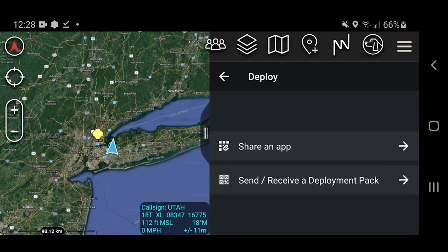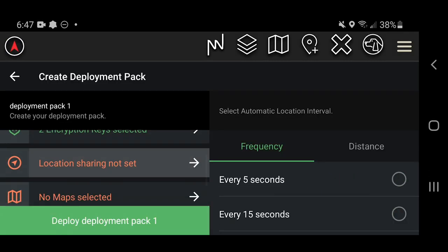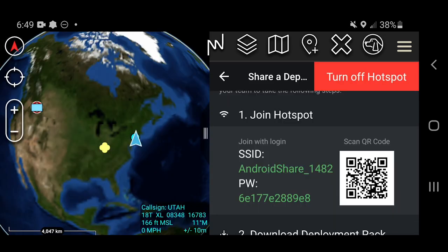Deploying your team is now even easier with the introduction of deployment packs. When creating and then sharing a deployment pack, you can distribute frequency sets, encryption keys, maps, ATAC data packages, and location sharing intervals. All this essential data is shared with end-to-end encryption over a Wi-Fi hotspot.